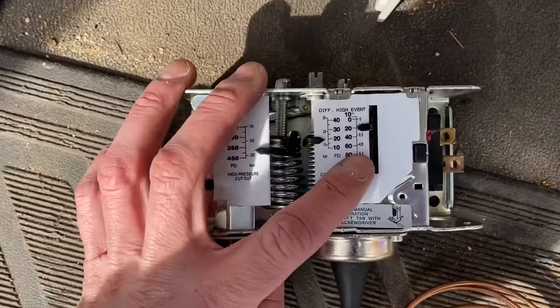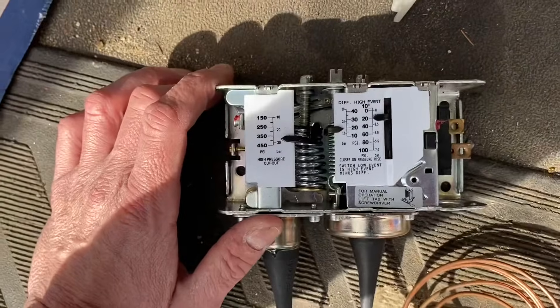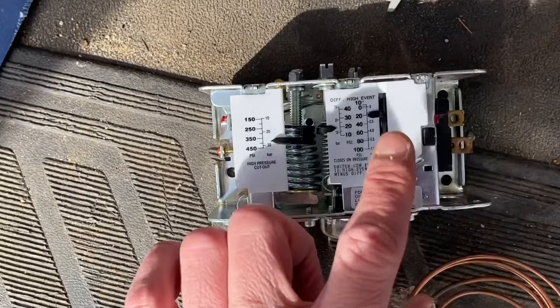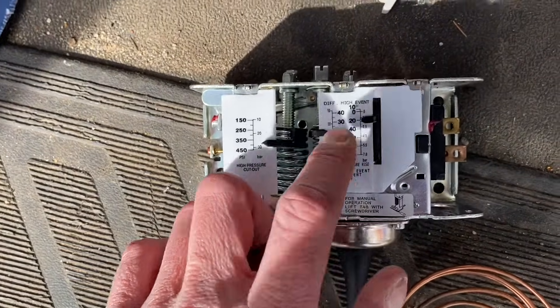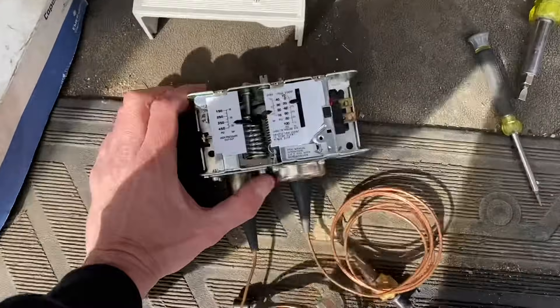These aren't exactly perfect, so you've got to test it on a system — pump it down a few times to make sure everything is cutting off and coming back on the way you want it to.